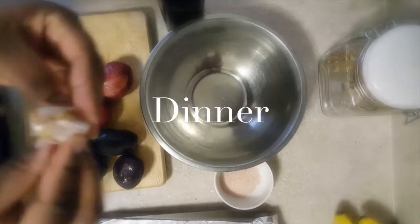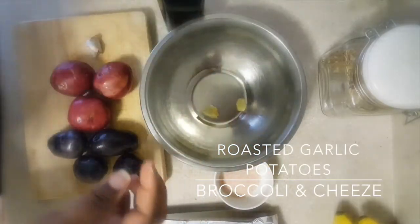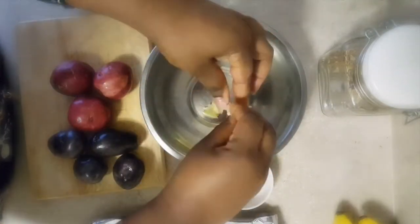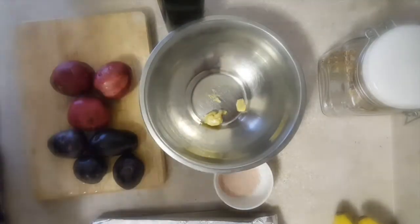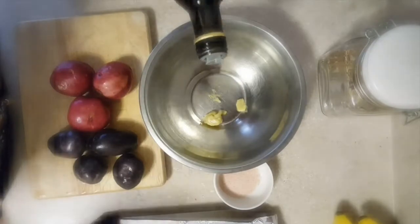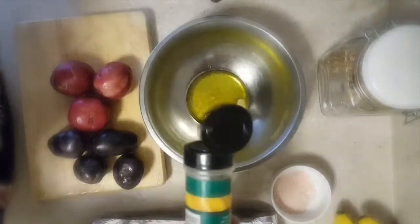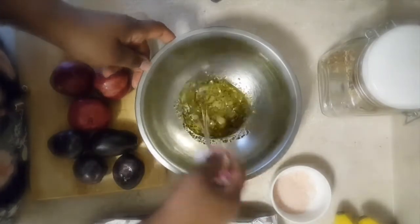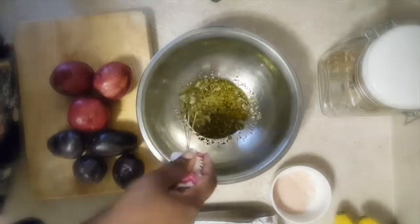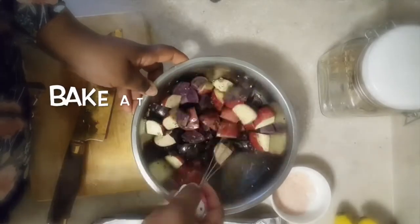On to dinner — I'm making some roasted potatoes and cheesy broccoli with a salad. I'm starting with some red and purple potatoes and roasted garlic cloves. I'll drizzle in a little olive oil along with some pink sea salt, onion powder, and Italian seasoning — all to taste. Right before putting them in the oven, I'll sprinkle them with a little turmeric for added flavor and color.